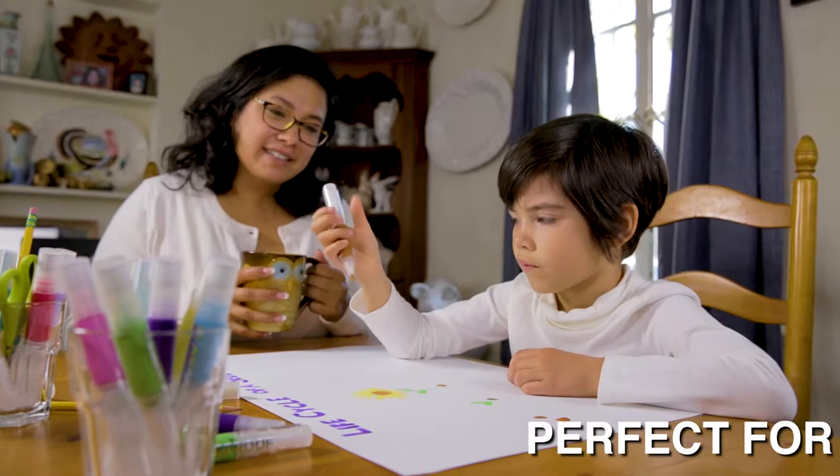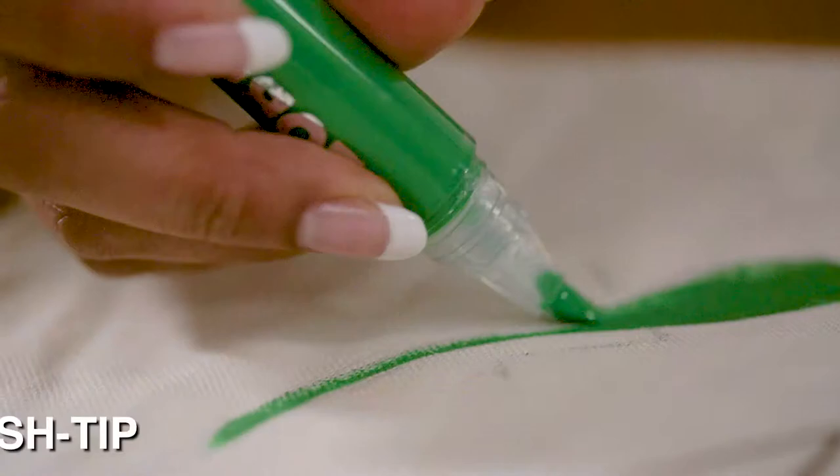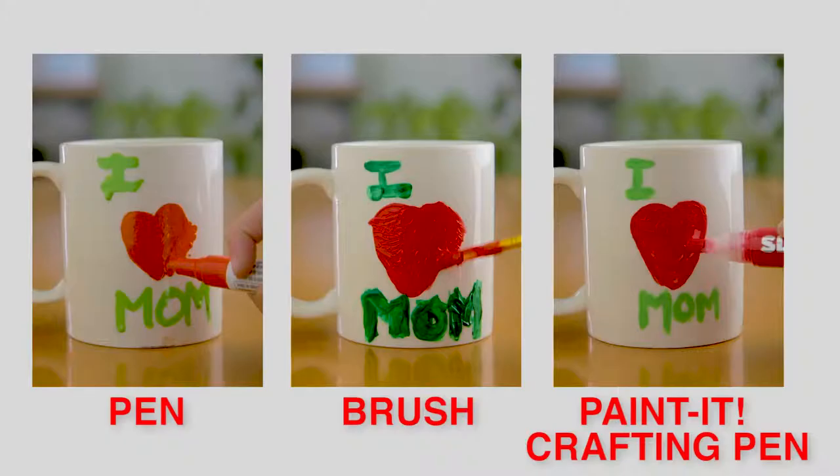The Crafting Pen is easy to use and mess-free, making it perfect for kids too. And the controlled brush tip makes even detailed painting easier than ever.